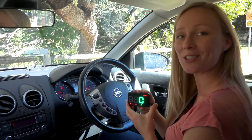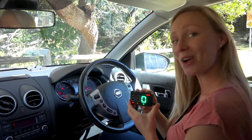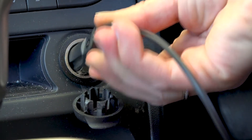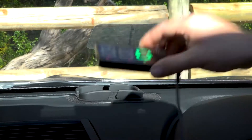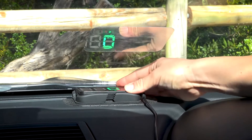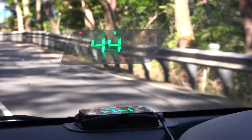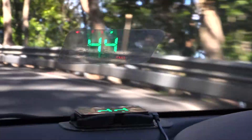An Adventure Kings Heads Up Display allows you to easily check your speed while keeping your eyes on the road at all times. They are simple to set up — all you need to do is plug it into your 12 volt socket and place the unit where it suits you. Your speed is calculated using GPS so you can rely on its accuracy. You can be confident you're driving at a safe speed.